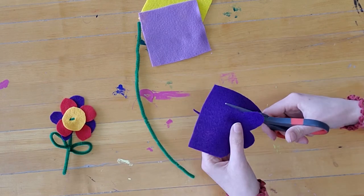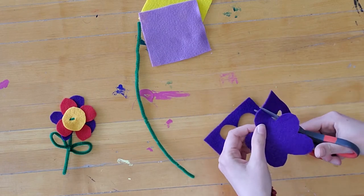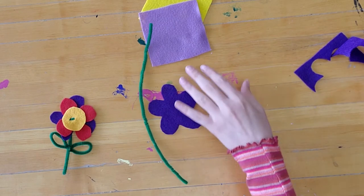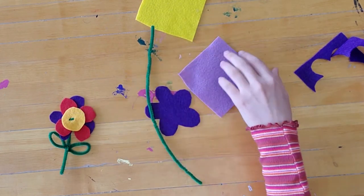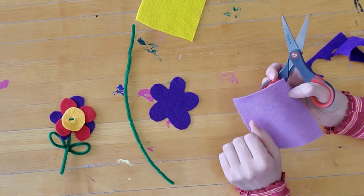I'm going to cut my petals on my one sheet of purple. There is my first flower shape. Now I'm going to take my lighter purple — I'm going to leave this for the center. Depending on how you cut your petals, you might want to make this one a little smaller or a little bit different shape.